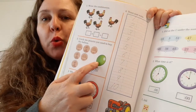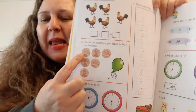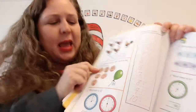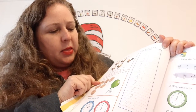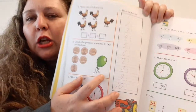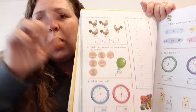Look, we have a green balloon here. And what is this? It's a penny. A penny is worth one cent. I hope you're listening to the songs that I post. Circle the pennies — you need to buy the balloon. How much does the balloon cost? It costs five cents. So you need to circle five pennies because a penny is worth one cent.